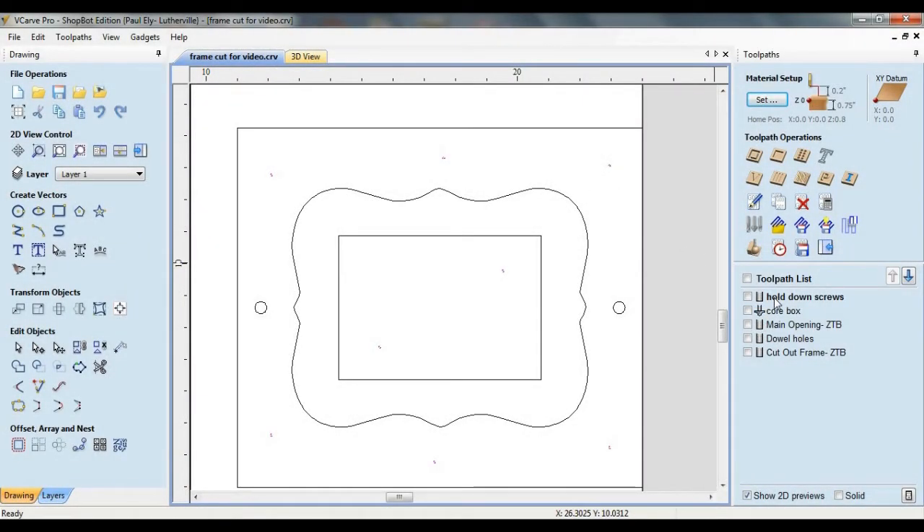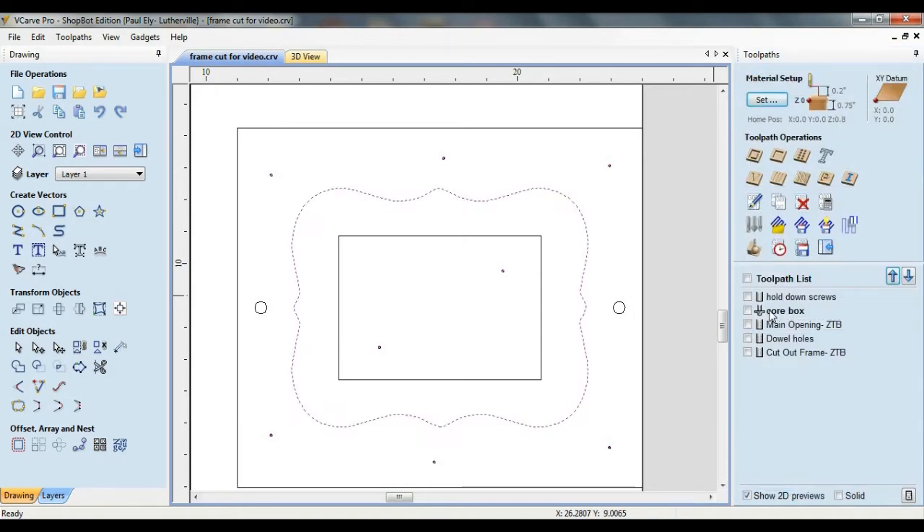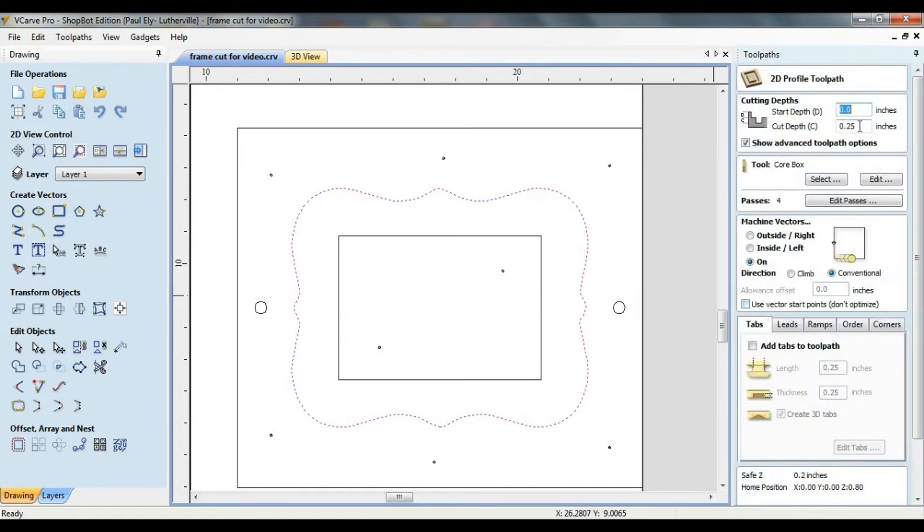To create the pilot holes for the hold-down screws, I'm going to use a drilling toolpath with a sixteenth-inch end mill, cutting to a depth of a quarter of an inch. To form the outer edges of the frame, I'm going to use a core box bit in a profile toolpath. The cut depth is set to a quarter of an inch, machine vectors are set to on, and the direction is set to conventional, as this yields the best results when working with pine.